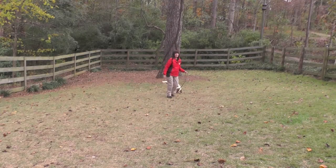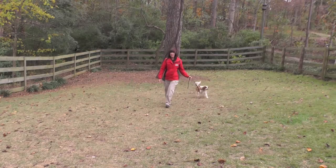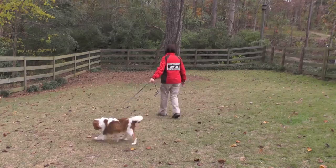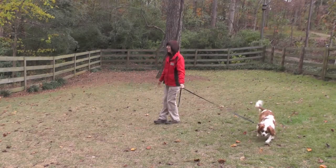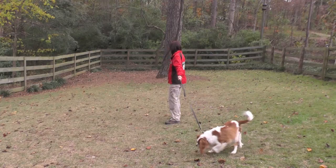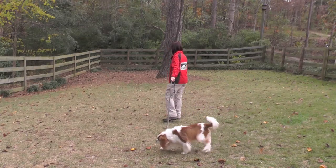Note how the six-foot leash is extended out even on turns. There is a lot of tension on the leash. Barkley does not check in visually with me and he is not aware that I exist at the other end of the leash. Barkley is in charge of the walk.